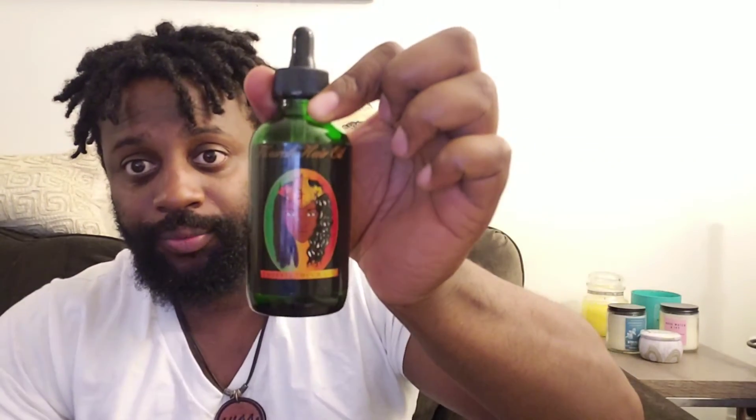Now my loctician has their own special oils that they use. This is a peppermint oil — it's called Empress Touch and it's their LLC. It has castor oil, hemp oil, black seed oil, and peppermint oil — those are the ingredients on the back. So it's got natural oils in it, and this also keeps your hair moisturized. You only have to put this in your hair maybe twice a week, if that.